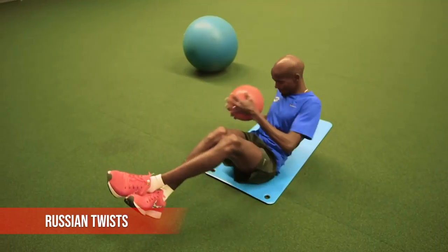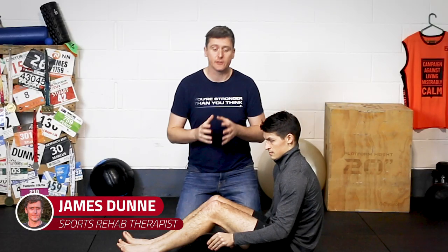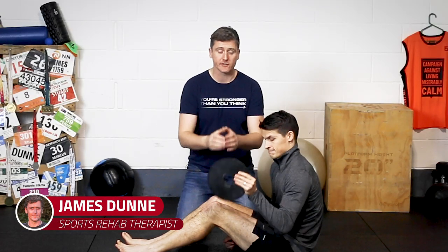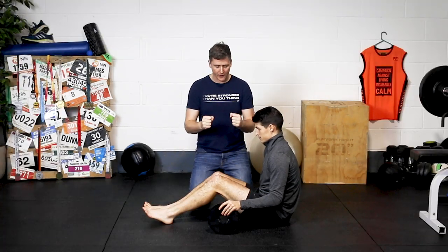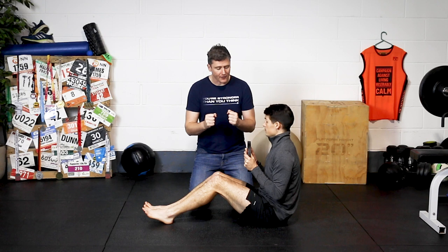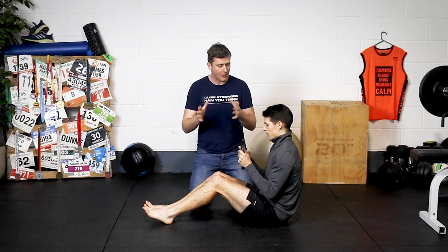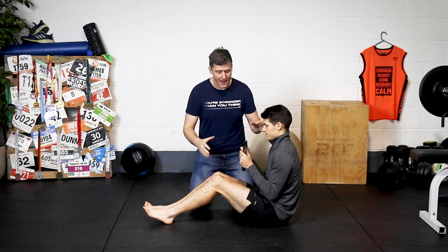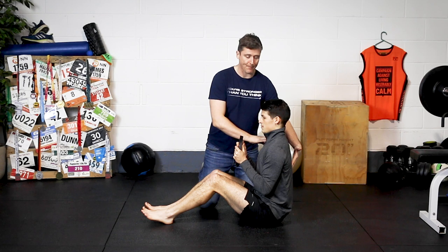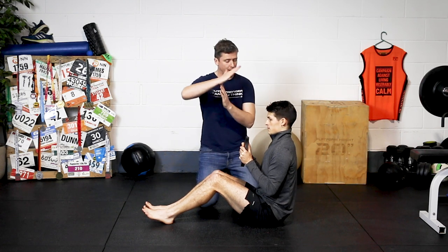The first of the exercises in Mo's video is a Russian twist. You can do this with a medicine ball, or you can also do it as we are here with a plate. Marcus has got a five kilogram plate in his hand. I find sometimes this is more comfortable than doing so with a ball because with the plate you can get a proper grip on it, whereas the ball over time can get a bit uncomfortable for your wrists.